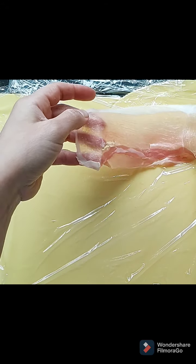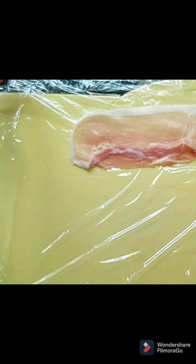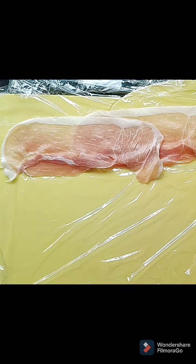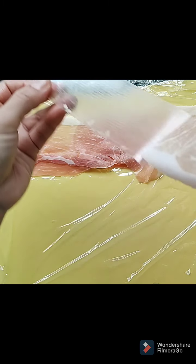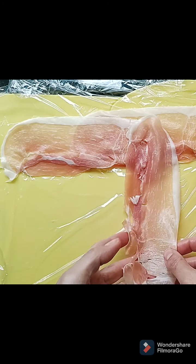First I've got four pieces of parma ham, so I'm going to take the plastic backing off them. These rip so badly, so you might need more than four. I'm going to overlap them a little bit and put two down the middle so when I roll it I've got something to roll it into.